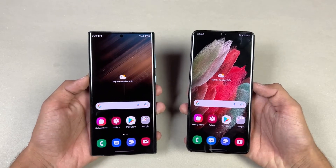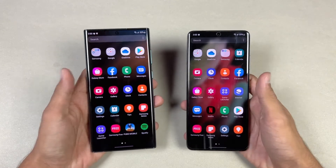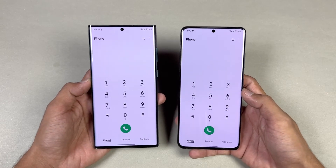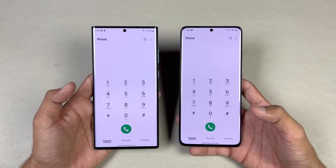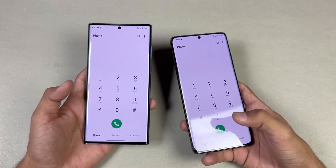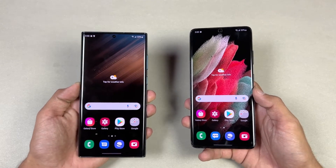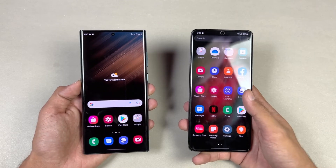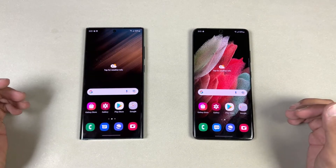Both phones have a 6.8-inch Quad HD Plus Dynamic AMOLED with LTPO 120Hz refresh rate, and both have a centered punch-hole camera. We have rounded sides on the S21 Ultra versus a boxier look on the S22 Ultra, since Samsung is merging the S series and Note series into one S series. The S22 Ultra has a variable refresh rate going from 1Hz all the way up to 120Hz, versus 10Hz to 120Hz on the S21 Ultra. Now let's see app opening speeds with everything closed in the background.